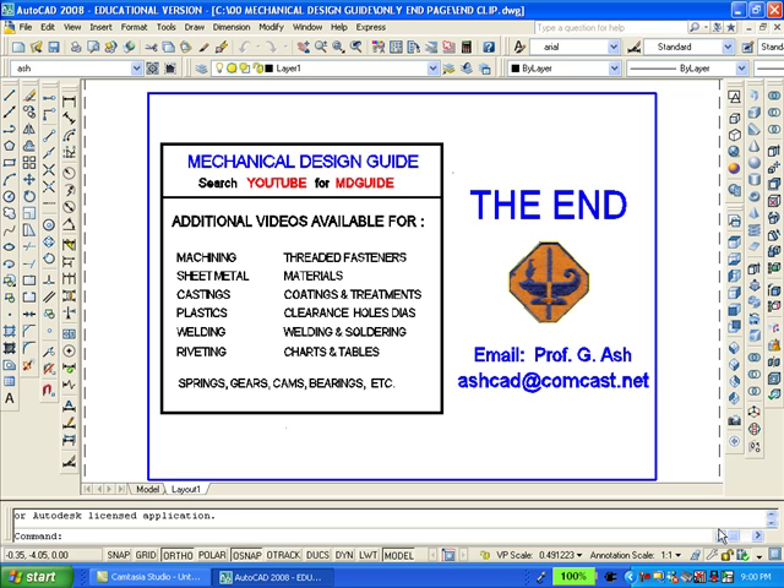This is the end of the tutorial. For information on how to obtain other videos, please contact me via email. Thank you.